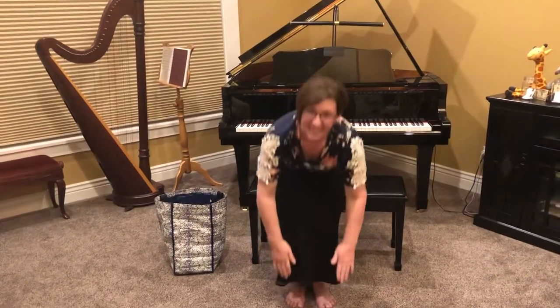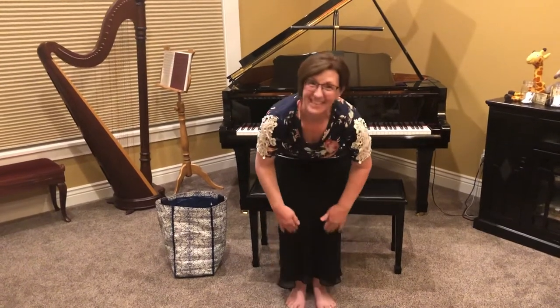Let's try it one more time, okay? Head, shoulders, knees, and toes. Knees and toes. Knees and toes.